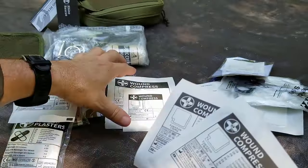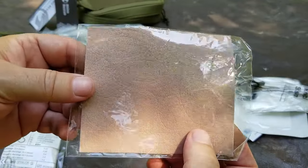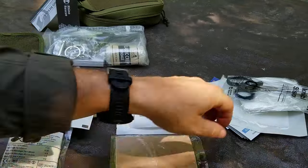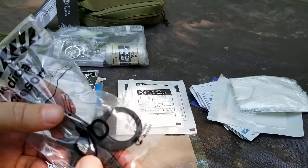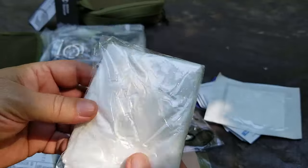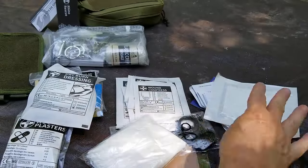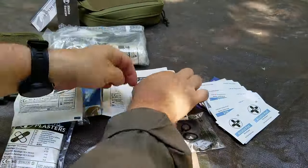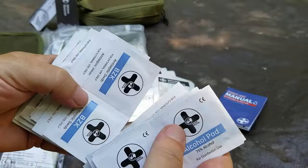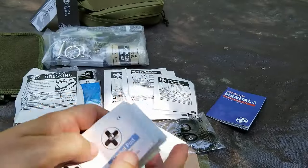We have wound compresses — basically gauzes — in 5cm by 5cm and 10cm by 10cm sizes for small wounds. There's some moleskin-style padding, though I'm not a fan. We've got medical scissors branded Rhino Rescue — I would definitely swap these out for higher quality ones. There appears to be a plastic bag, maybe a rain jacket. Then we have alcohol pads, BZK antiseptic swabs, sting relief, a soap wipe, and burn gel.